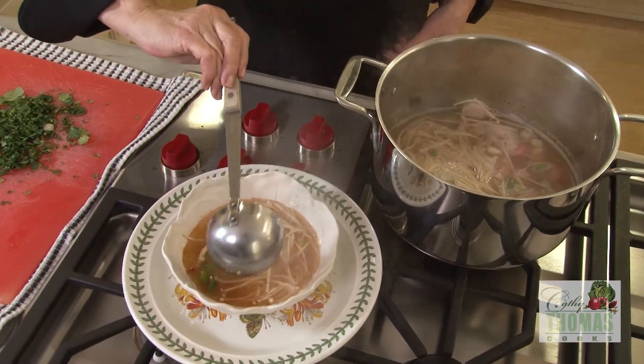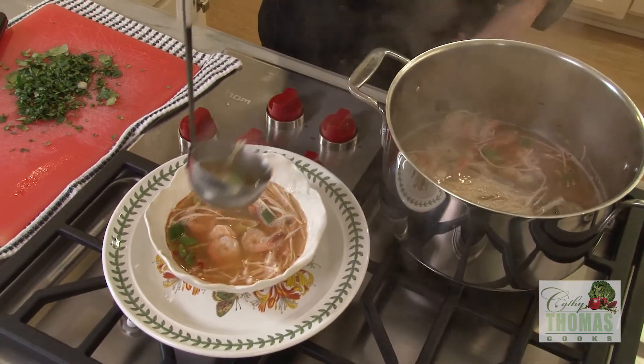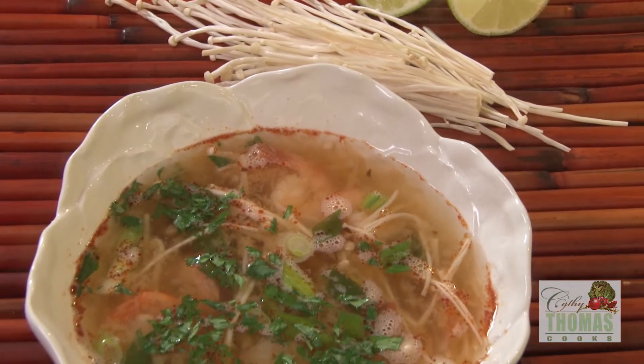The smell of this soup is so delicious. It is sweet, sour, salty, and spicy all at the same time. A little cilantro on the top and we're ready to go. What a great cure.